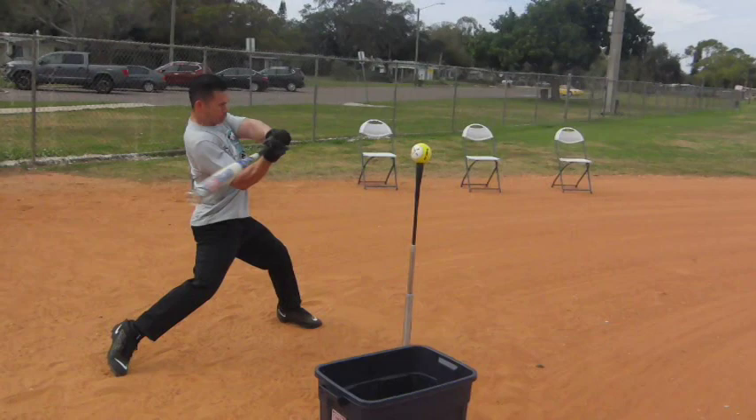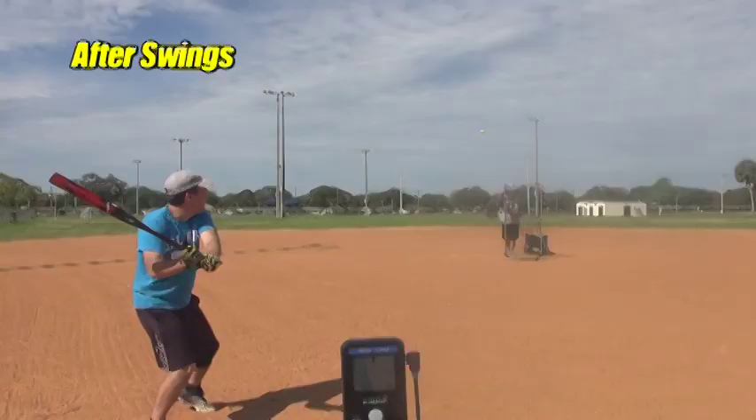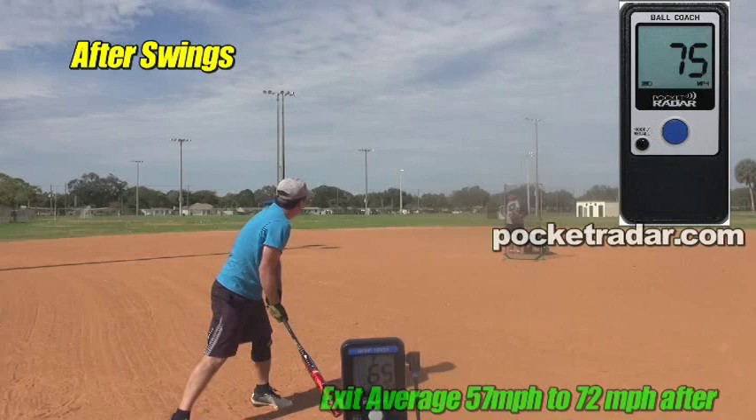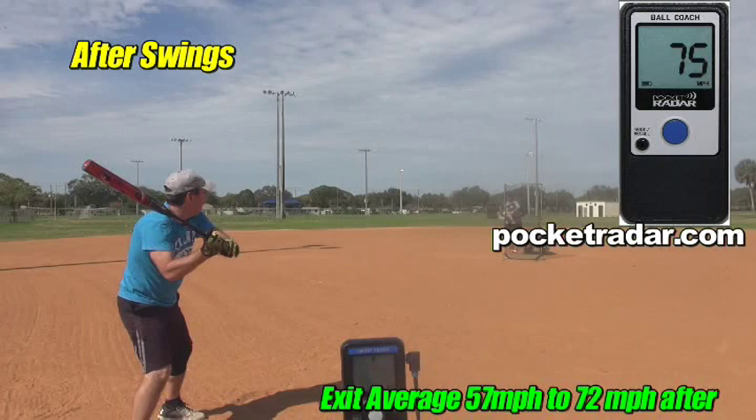Hands come ahead, nice axe snap into it, driven off the hips. Awesome. 65 — good ball. 74 — look at that, enjoy a ball like that. 74. 74. Nice.